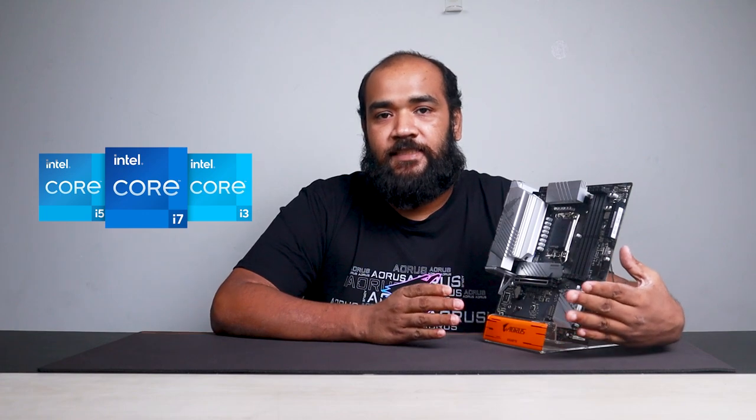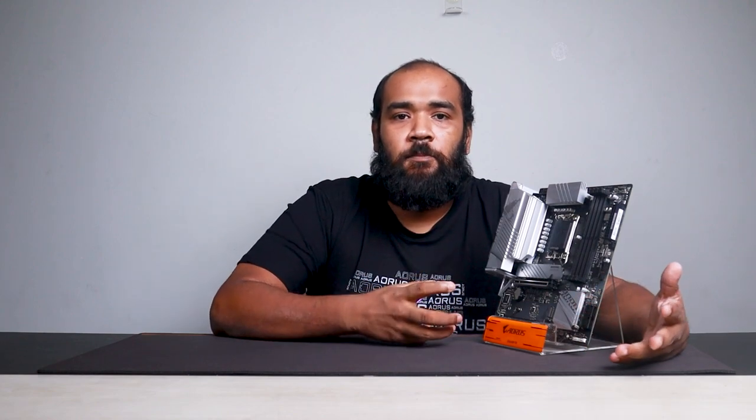Now let's talk about this particular motherboard. This is the B760M Aorus Elite AX and it ships with the new LGA1700 socket that supports Intel Core Gen 12 and Gen 13 processors. This motherboard ships with a 12+1+1 digital VRM design, with two separate VRMs dedicated to providing additional power to the memory modules and the integrated graphics within the processor.